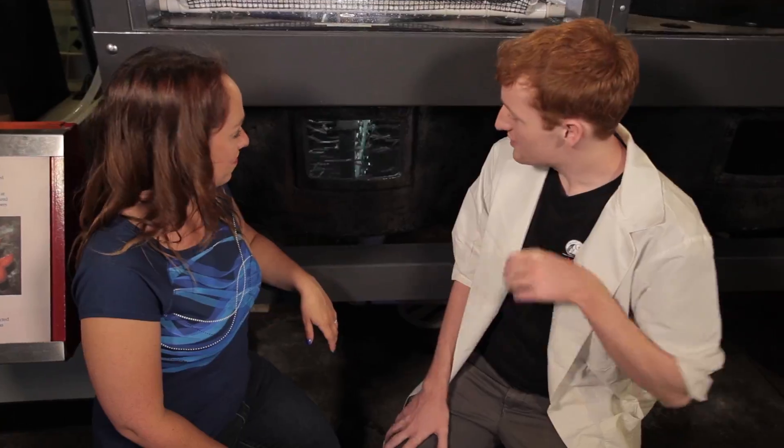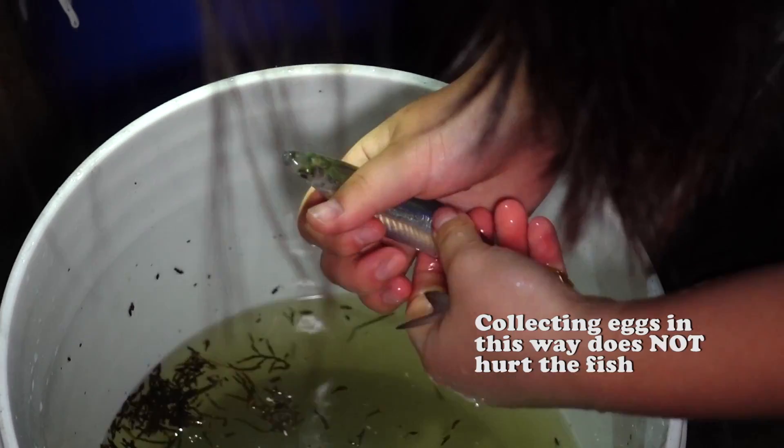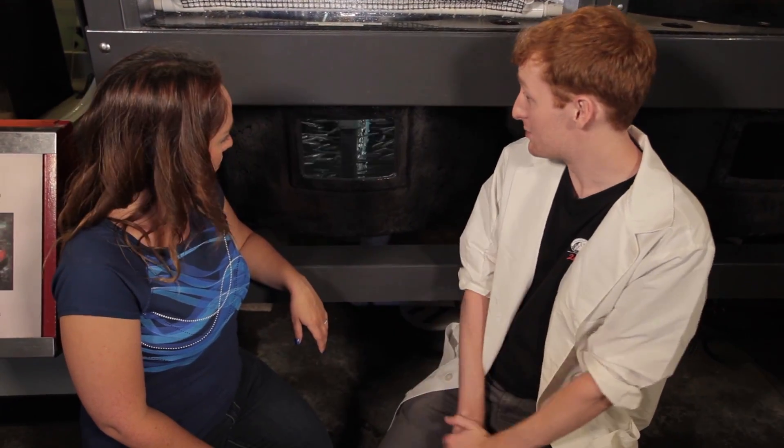What can you tell me about these grunion? These are grunion that we're raising in the aquarium. They're just over two months old right now. These are from one of the grunion runs — we collected their eggs from the fish, fertilized them in a beaker, incubated them here, and we're raising them.